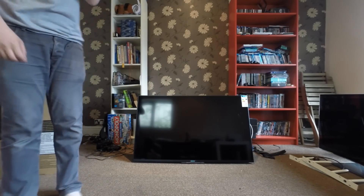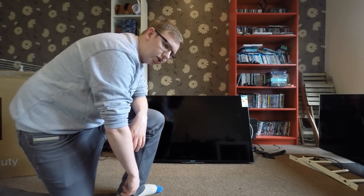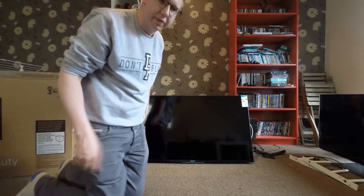So that's the main part of the unboxing really. I'm going to attach all of the screws and stuff to the base now, get it all set up. I'll film myself doing that, fast forward it, and then show you what it's like when it's set up.